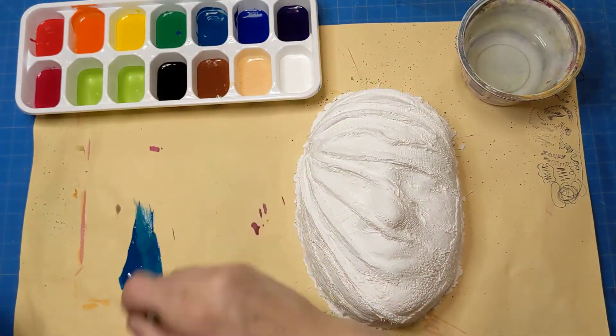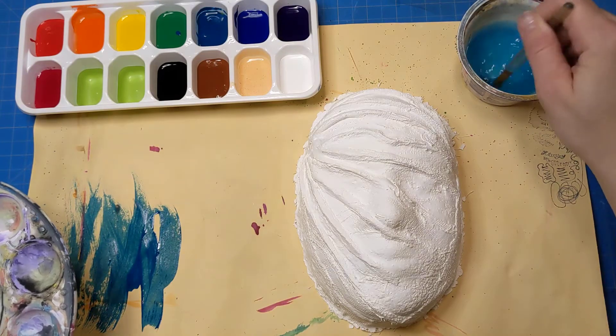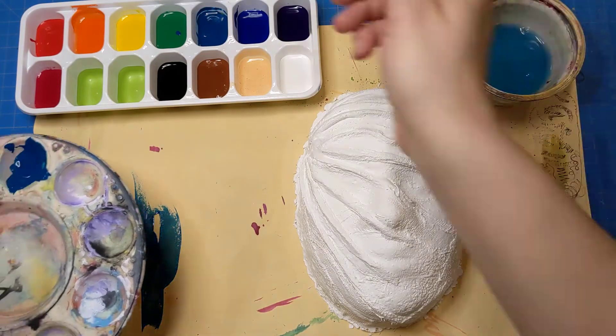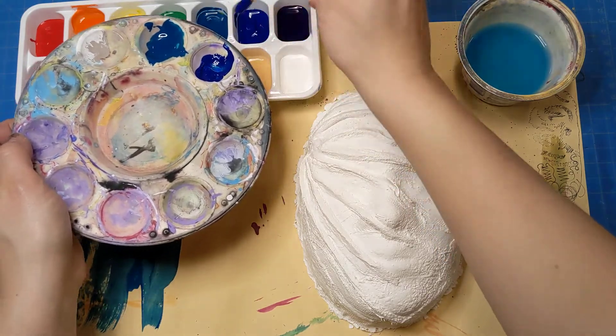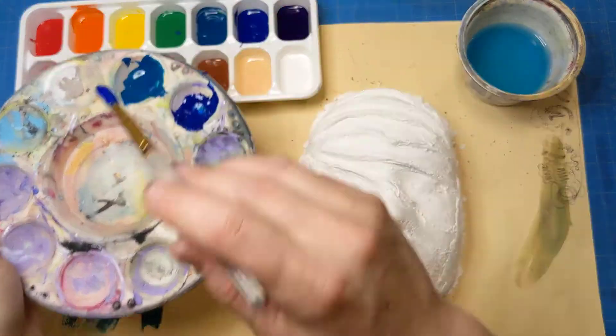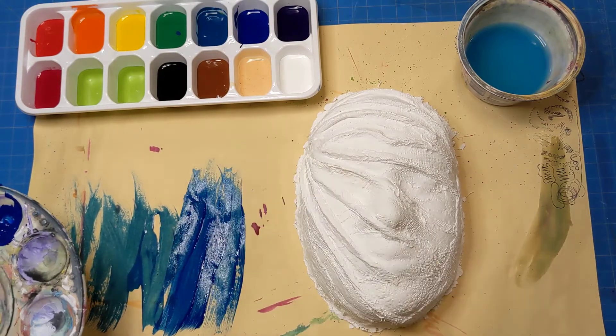I'm going to make sure that my brush is clean before I go into any other paints, because I don't want to contaminate the paints for others. I'm going to make sure that I'm putting the paints in the wells so that I am not contaminating them for others.